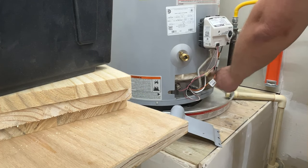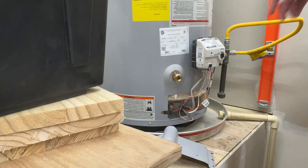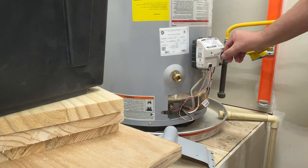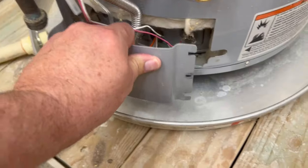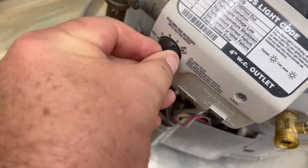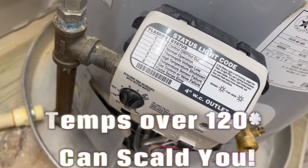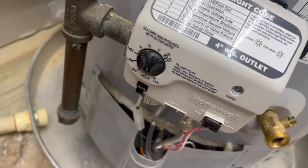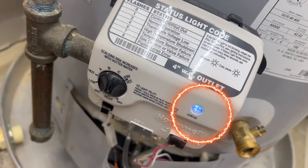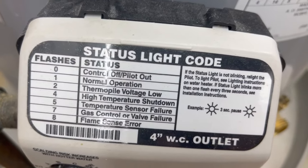Next, take the flame cover off so you can see in there. We're going to turn the gas on and turn this to pilot, press it, then hit the igniter. Put the safety cover back in. Then turn from pilot to whatever temperature setting you want. Don't put it over 120°F because it can scald you, especially children and the elderly. You want to see the light on this gas unit flashing one time — you can check all the different flash codes for status. Pretty straightforward.